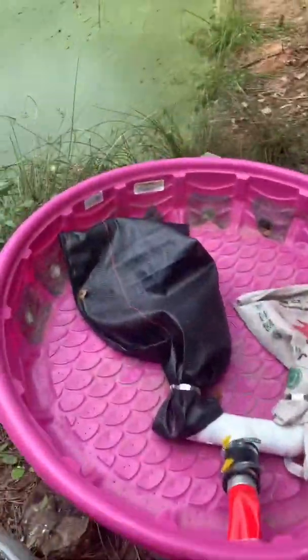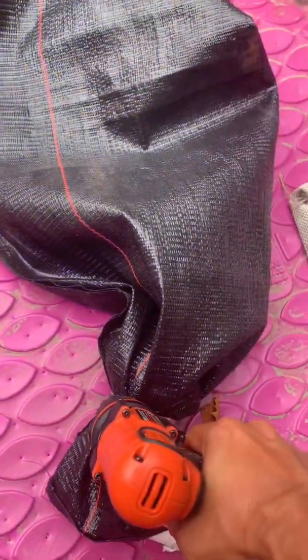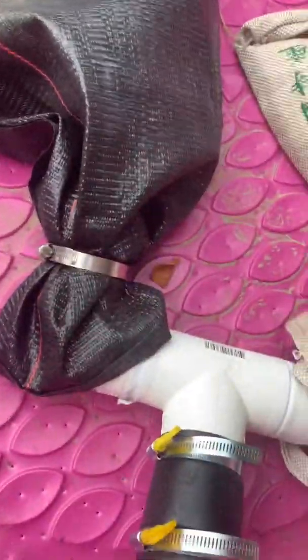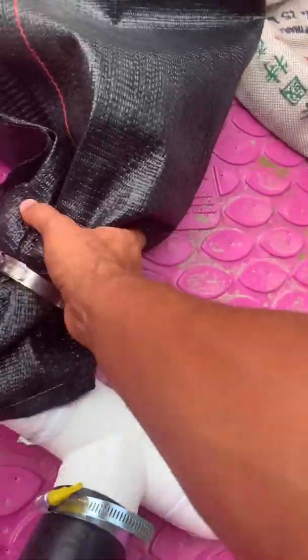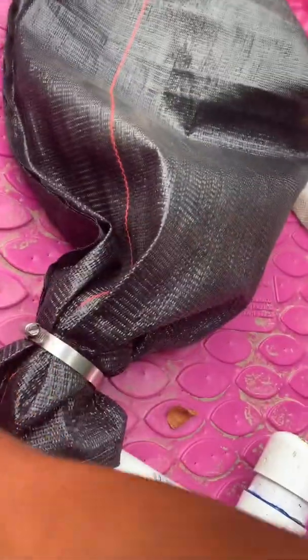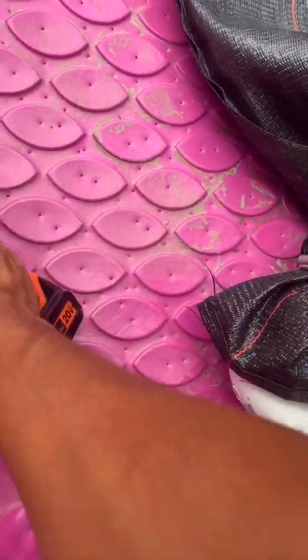These bags right here — I'm kind of experimenting with a couple of different bags. I was using some filter socks and they just weren't durable enough, so we're going to have to go with some tougher bags.